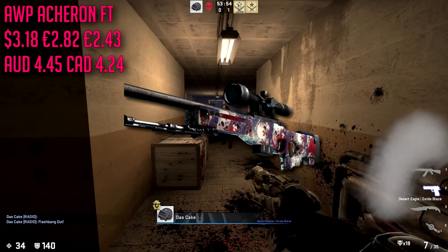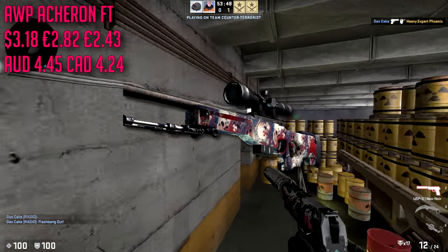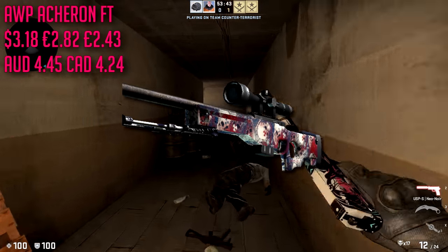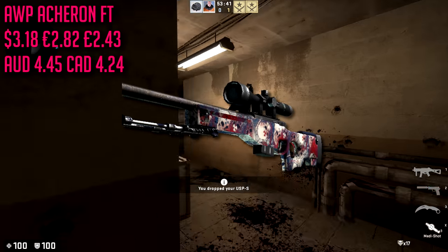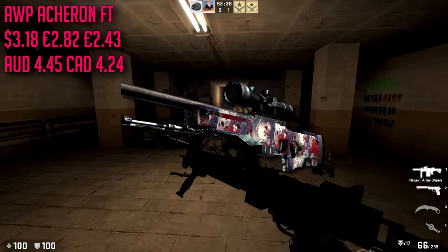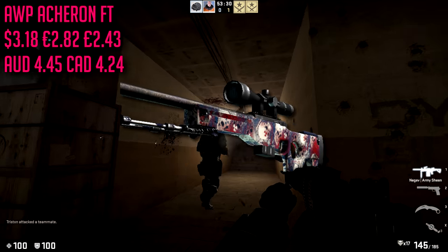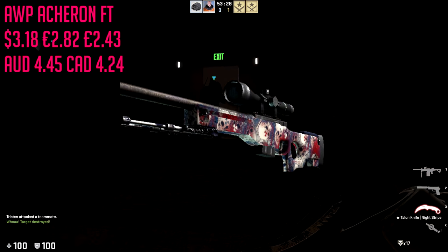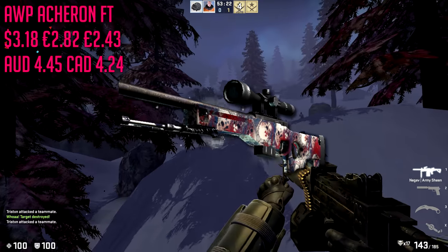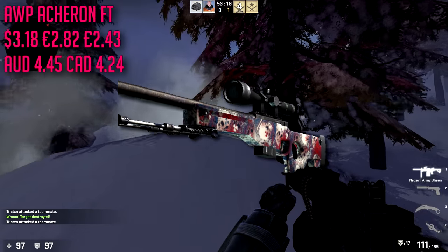For the last gun in the rifles category we are going with the AWP Acheron in field-tested condition, which is only going to cost about $3.18. There are some other contenders, but I want to keep the inventory unique. You could spend the extra dollars on a Red Line, but how many other people have a Red Line? There's some red and blue on the skin, so it could fit a blue or red loadout. The actual design is super sick — there are skulls with nuclear signs on them and it does not look like a cheap AWP skin at all.